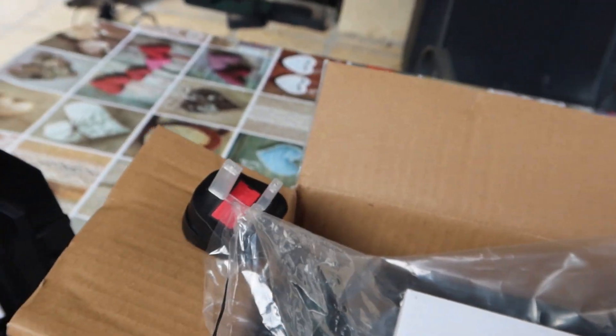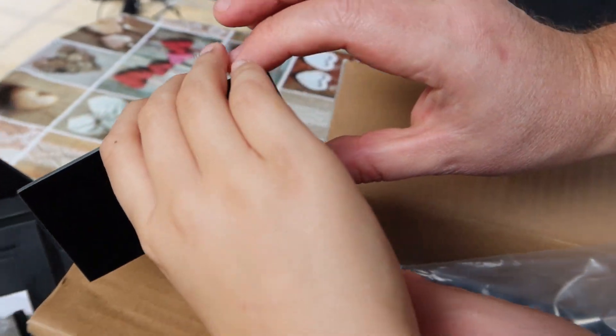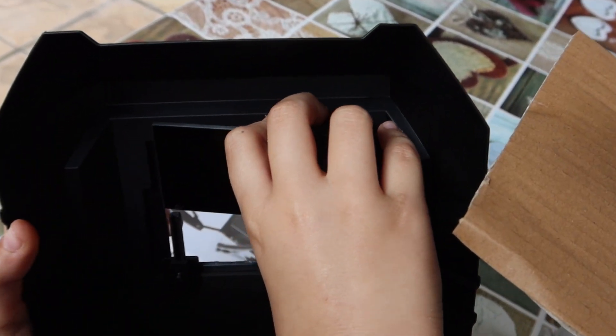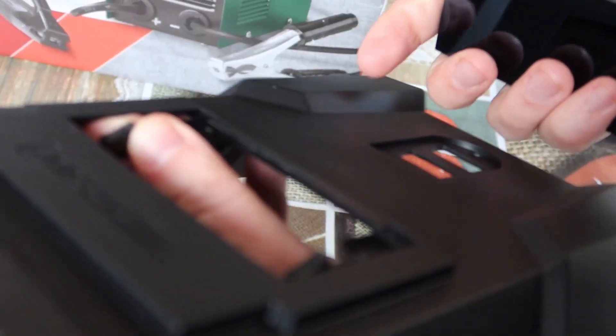Of course. Put it. No, do not touch it like this. You don't touch like that. How do I put it? I can help you. Maybe.